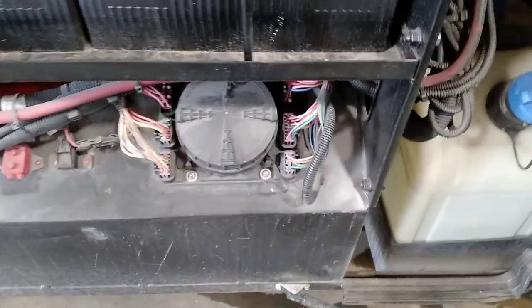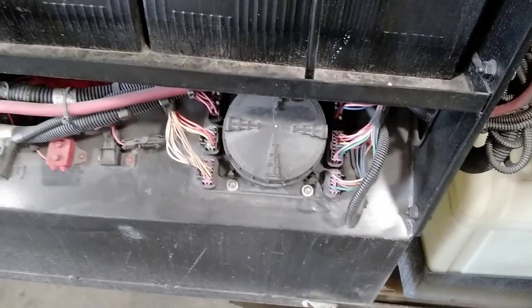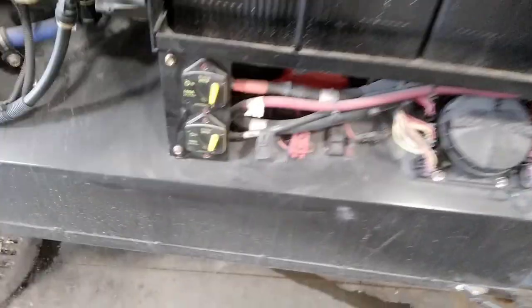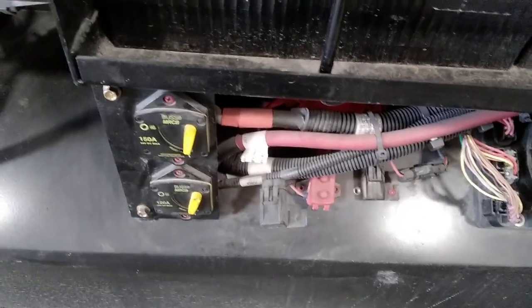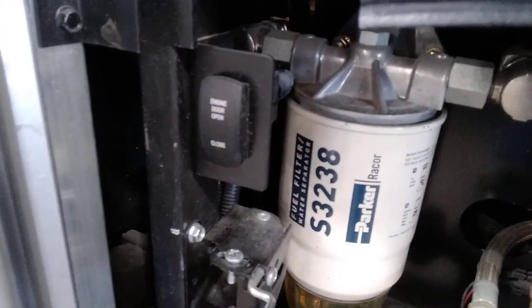Your DEF tank and house batteries are here. This round cover is a fuse panel — rotate it counterclockwise slightly and lift the panel off. It's well labeled inside with Spartan fuses. These two breakers are used as battery disconnects for storage. We also have an air dryer, a fuel filter, and a switch to raise or lower your rear engine door. There's also a dryer vent right here.